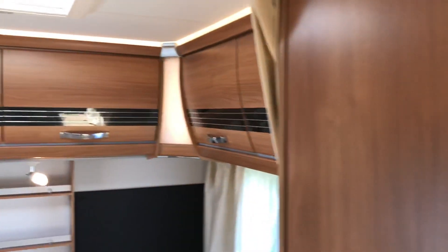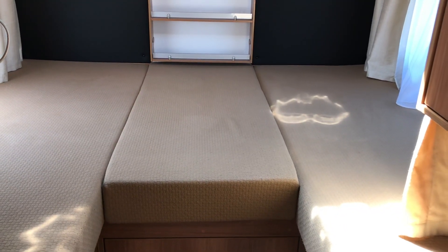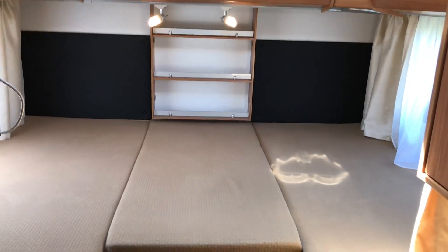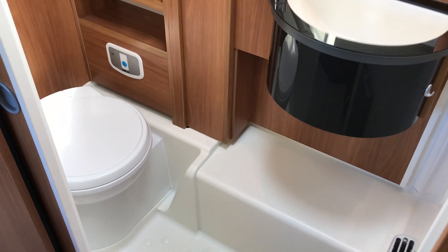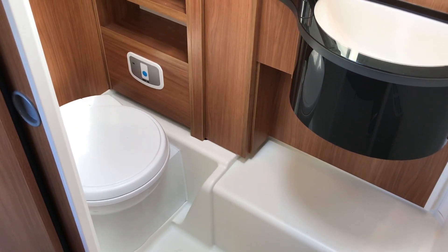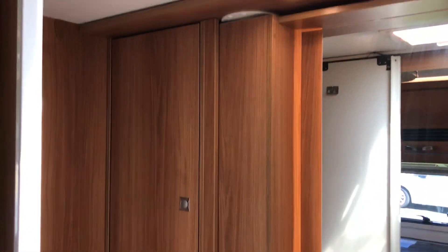Wardrobe just behind the kitchen. Lots of storage above the twin rear beds, which can turn into a double bed, with lots of storage underneath as well. These are nice and low so you can literally sit on them and just swivel yourself around. To finish off we've got the bathroom, which has a sink, shower, toilet, mirror and lots of storage.